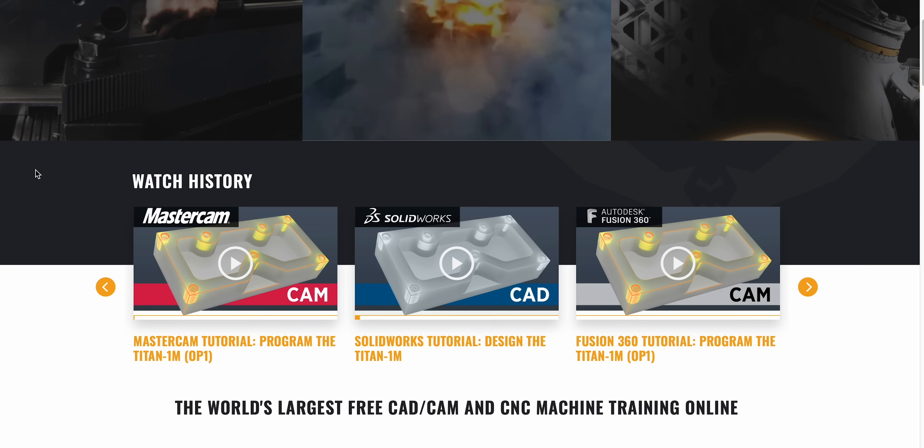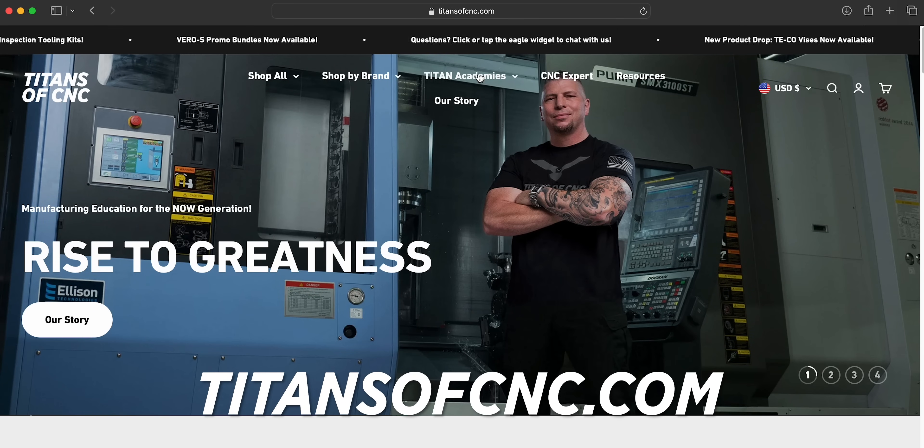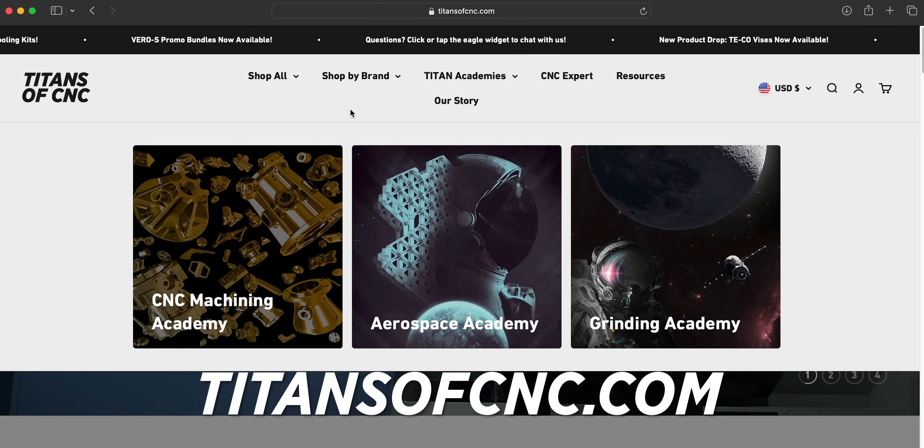The Titans Academy is absolutely amazing — it's super easy to follow and it's free for everybody. If you're interested in learning how to get into machining, go check it out at titansofcnc.com under Academies and you can get started now.